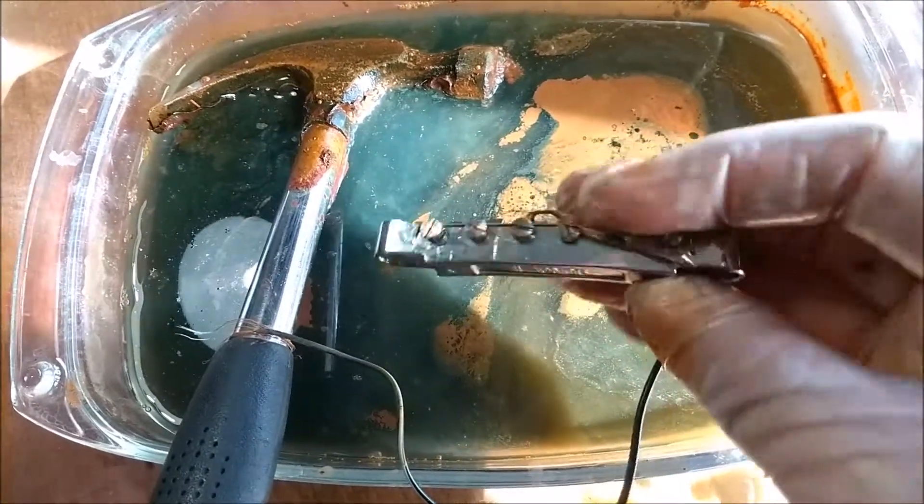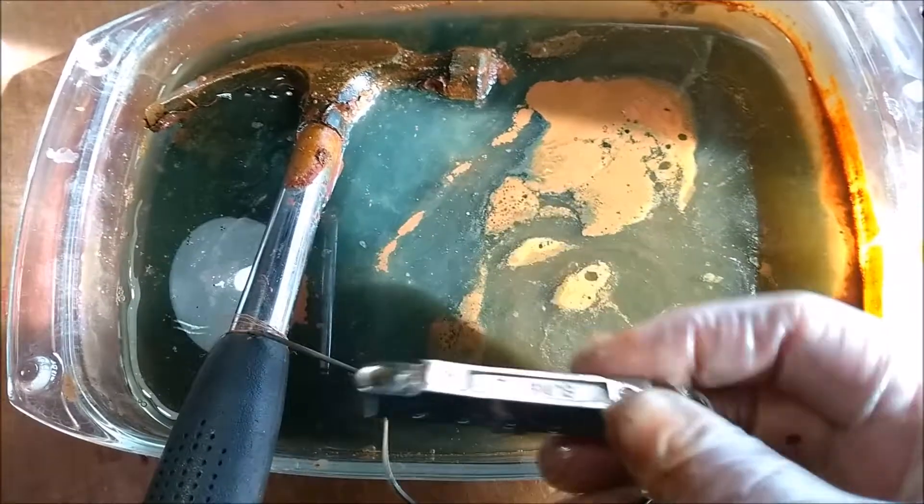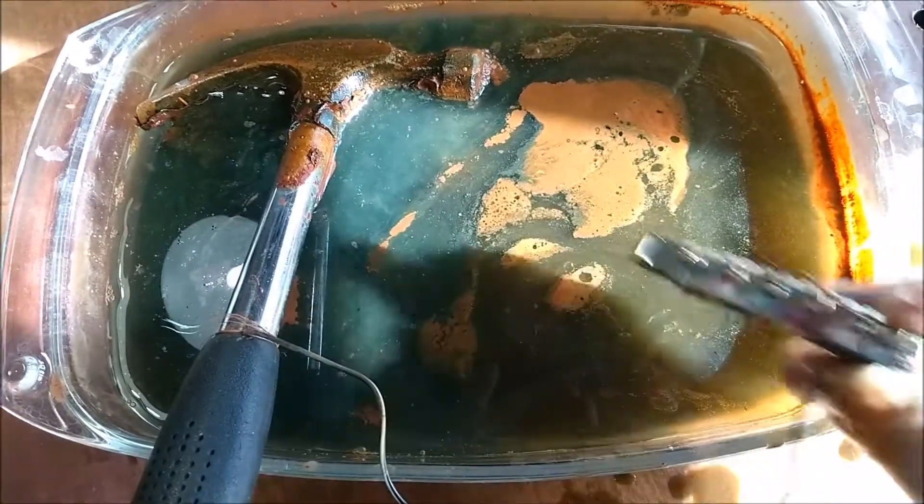If you bring your guitar to me and you've got a rusty old piece of metal on your guitar, this is probably the way I'm going to clean it. Thanks very much.